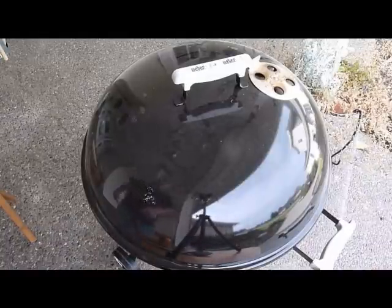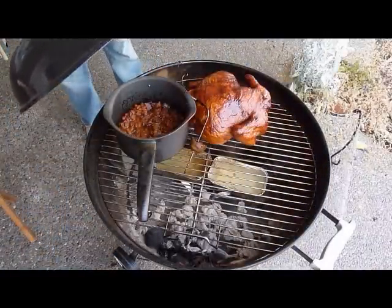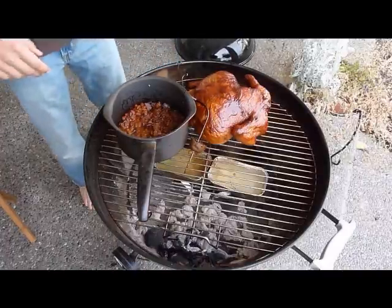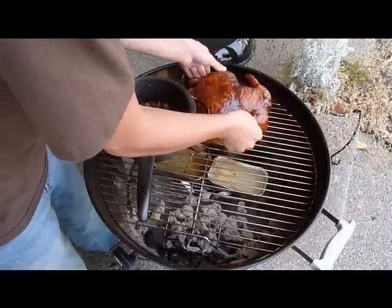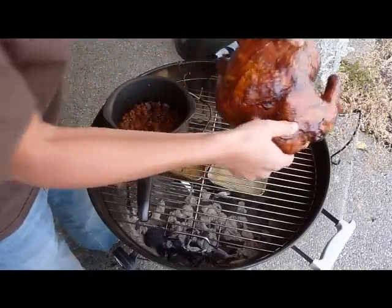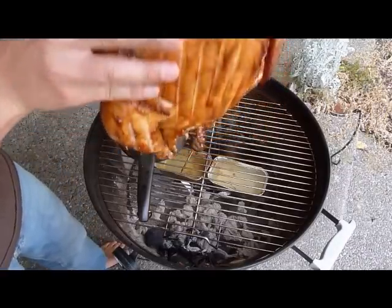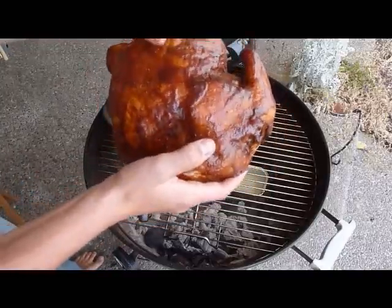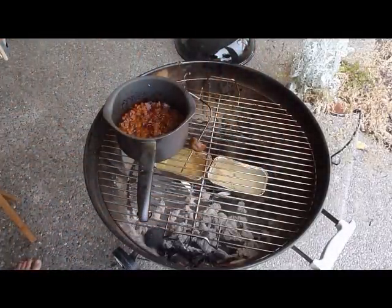The chicken and the baked beans are finished. Let's take them off and look at how they came out. The chicken looks amazing — just completely golden brown, crispy, and completely done. I'm excited and I'm hungry. And the baked beans are completely done now too.